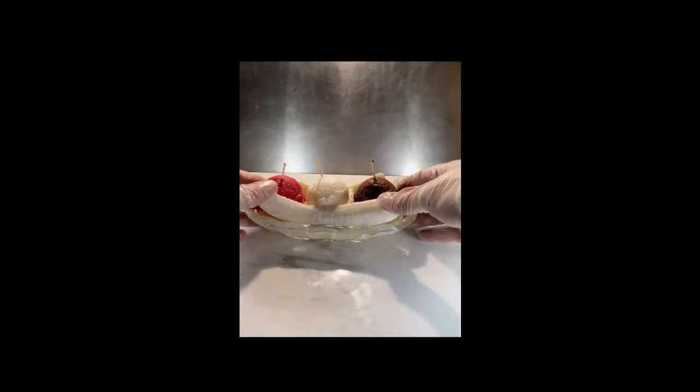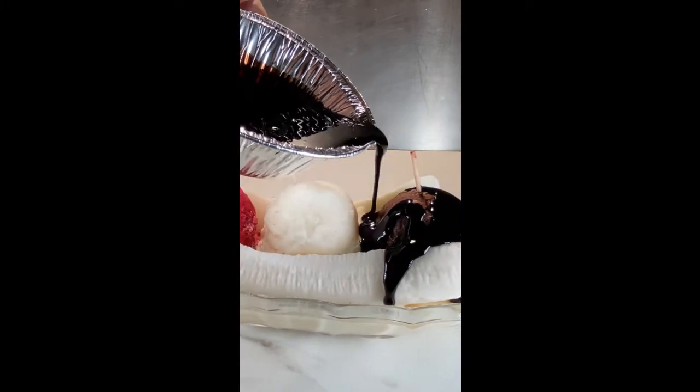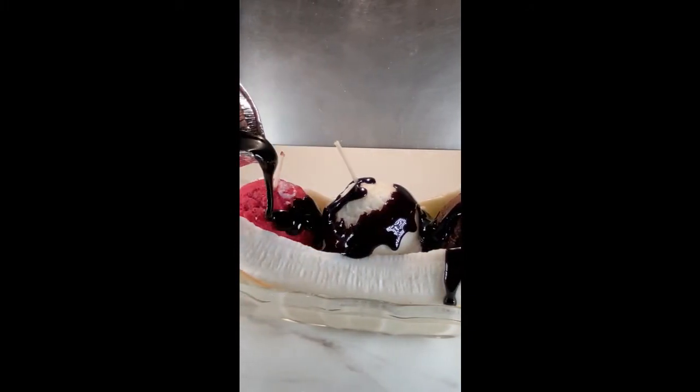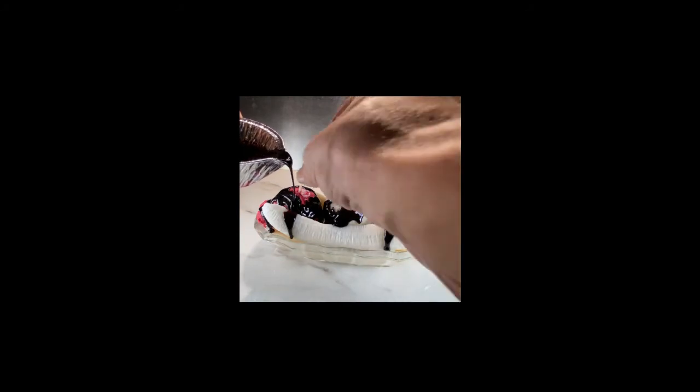I don't use any dye for the bananas and the vanilla. For the gel wax, I like to use a high-density gel wax because it sets better. Here in the chocolate syrup, I use chocolate brown and black dye. And as you can see here, gel wax looks exactly like Hershey syrup.